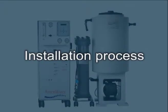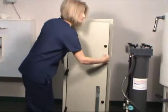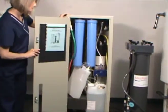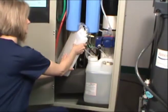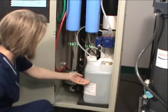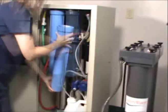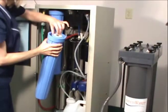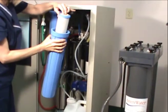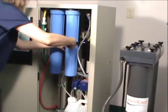Now that you're acquainted with your installation supplies, the installation process can begin. Starting with the RO unit, open the back door to prepare the RO for installation. Remove the PAA container and foam packing. Verify the anti-scalant jug is full. Detach both filter sumps using the special wrench provided and verify the filter cartridges are in place. Once confirmed, reattach the sumps and close the door.